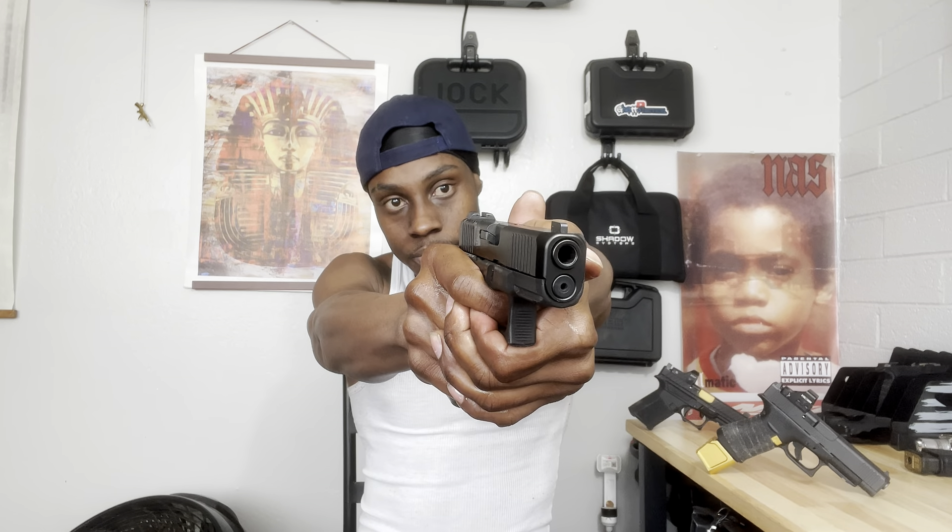All right, boom — as y'all can see we got wet hands. Let's see. It's holding up, I'm not gonna cap y'all — it's holding up. Even with wet hands this grip is still functional. I didn't lose no grip when I wet my hands — I'm gonna keep it 100. It's still just as grippy, just as much texture as it was when my hands were dry.